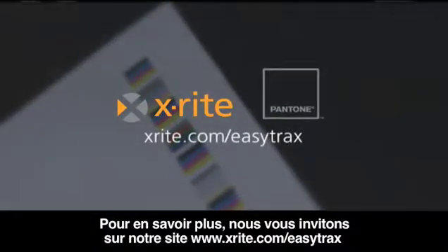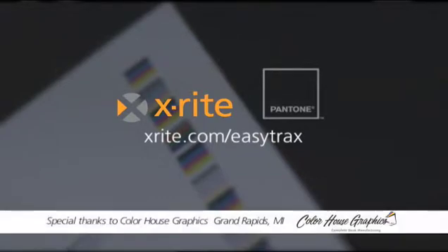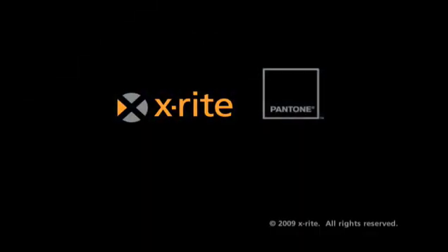To learn more, visit X-Rite.com/EasyTrax or contact your local X-Rite sales representative.